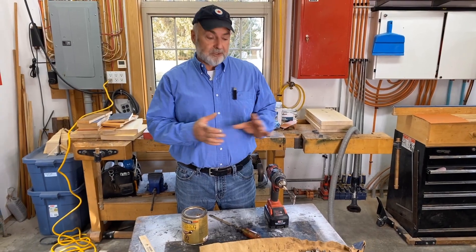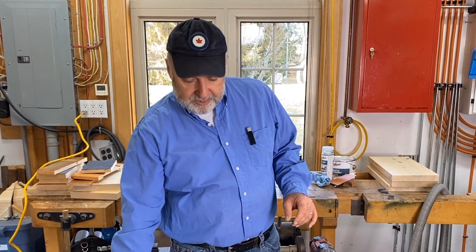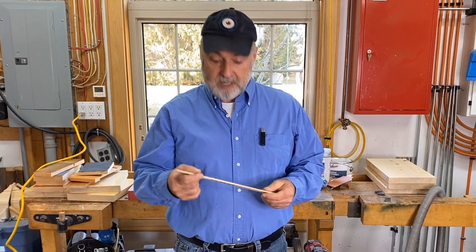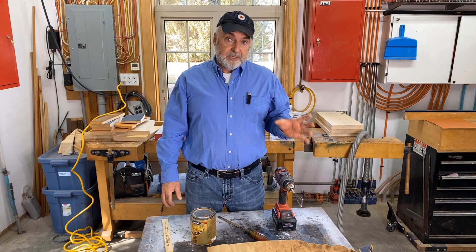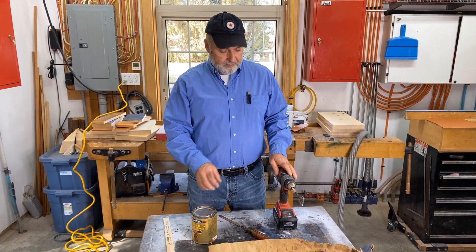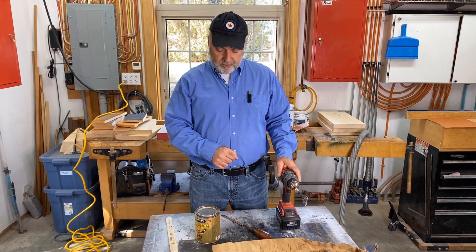In this video, I want to share a little trick that I use for mixing paint products. I don't always use this — sometimes, as with urethane, there's not a whole lot to mix up, so I'll just mix it with a stir stick. But with some paints, and especially wood stains, there's a case to be made for power mixing, which is what I'm going to show you here.